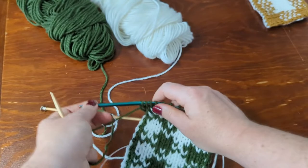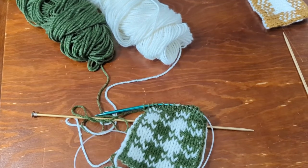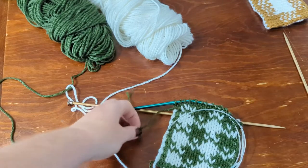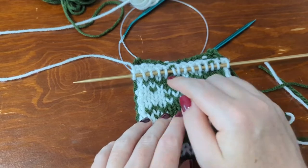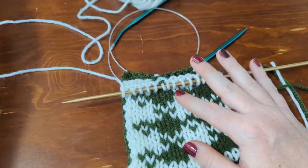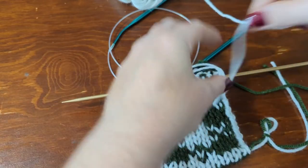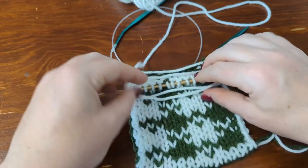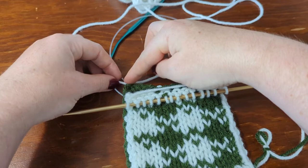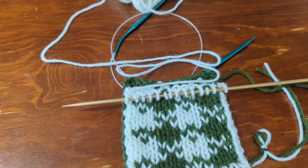Now I'm finished with the green. I can break the yarn and leave a few inches to weave in that end. Since we're using the white to Kitchener stitch, I need a nice long tail. To make sure I have enough yarn, I like to measure it by going one, two, three, four times across my work in a zig-zag. That should give me enough length to do the Kitchener stitch across — I do four times the length for something as small as this.